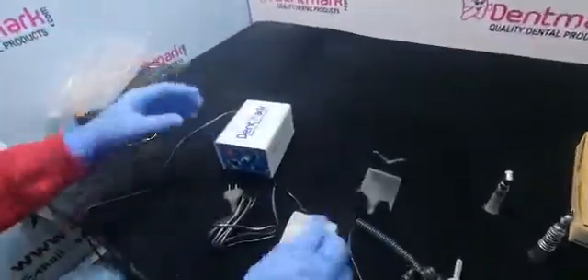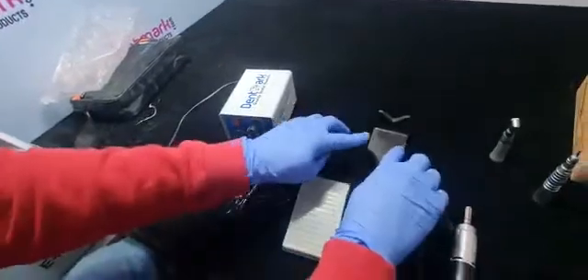This is the control box, this is the foot control, and this is the stand. I will show you the connection.